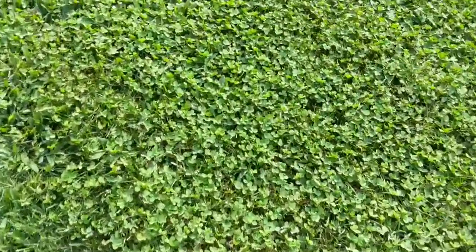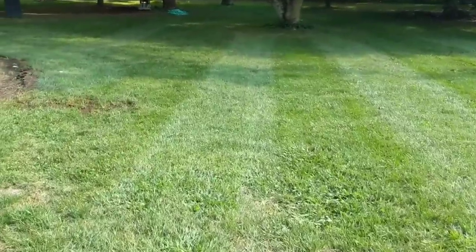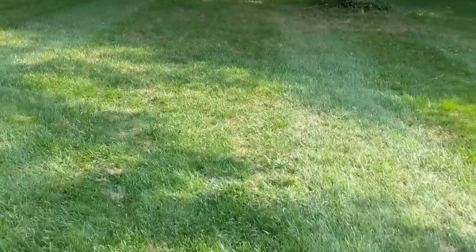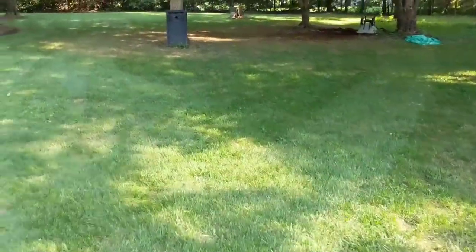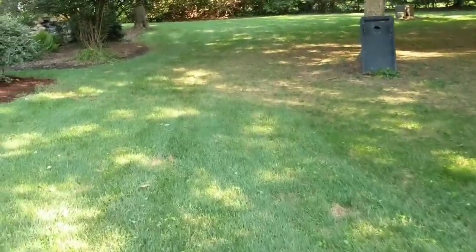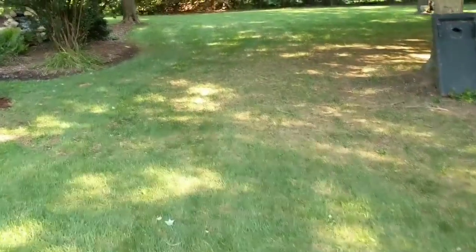Not bad - look what we're striping. This isn't fescue that's bringing these stripes out. I can't wait for the fall. We're striping dang crabgrass and clover! Can you imagine what a fall tall fescue - or really a spring tall fescue - is going to do once I get rid of all this?